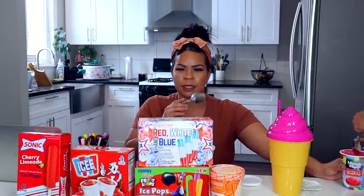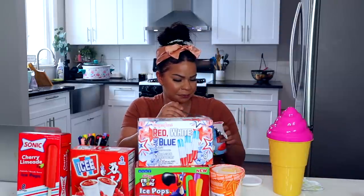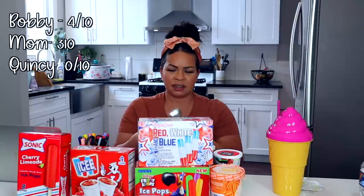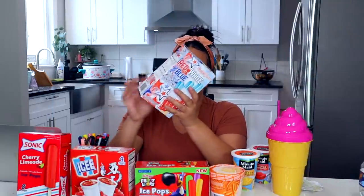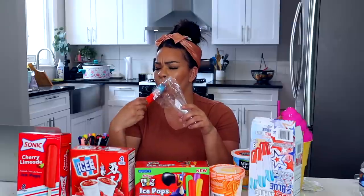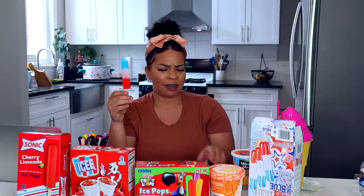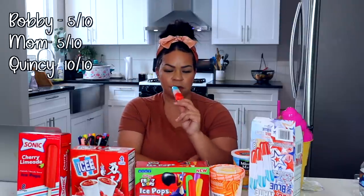That one tastes like lemonade. What do you rate those two? I'm going to buy those again. I would skip one. Probably out of all of the things that we got, these are the best deal because you get eight pops for a dollar. These are a classic red, white, and blue — artificially and naturally flavored with lemon, cherry, and blue raspberry. It tastes like the original, but it doesn't have much flavor when you bite it.